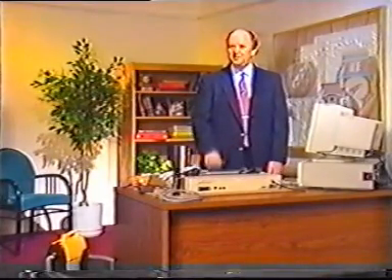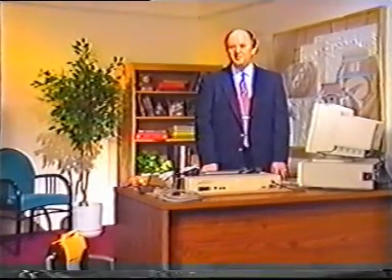Next, check the software. The software controlling the printer must be correct. This software includes the autoexec.bat and the config.sys. There might also be setup software that came with the printer. The printer drivers for individual applications must also be installed on the system.